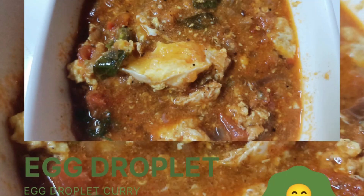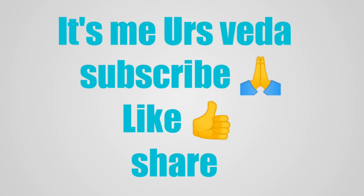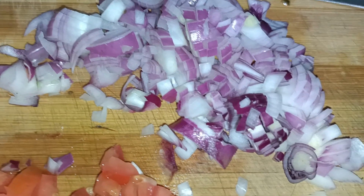Hello friends, welcome back to my channel. It's me, Yosveda. For the first time on my channel, please subscribe, like and share.